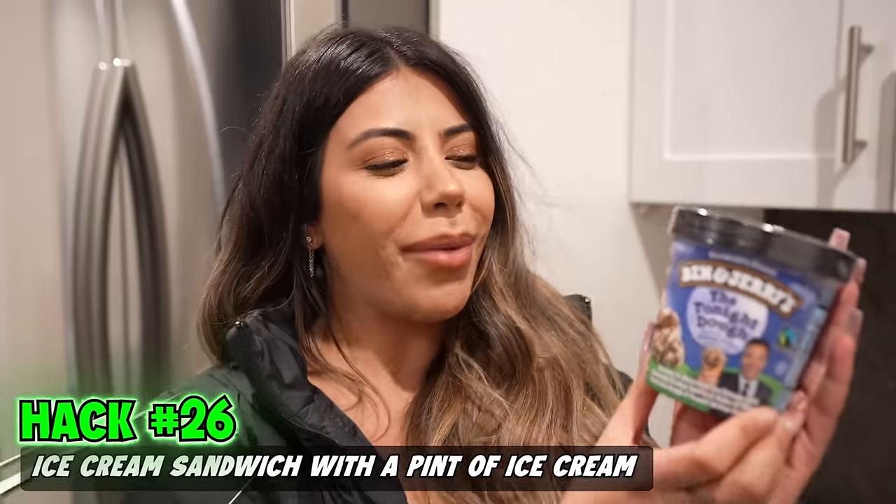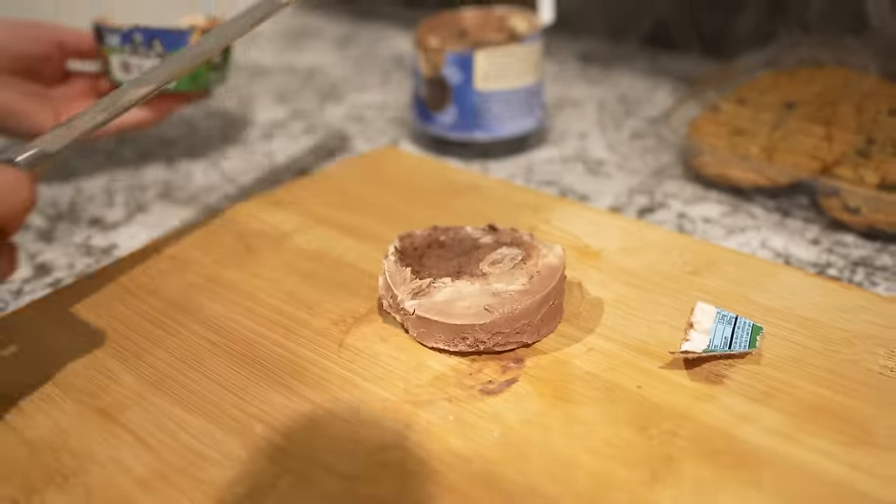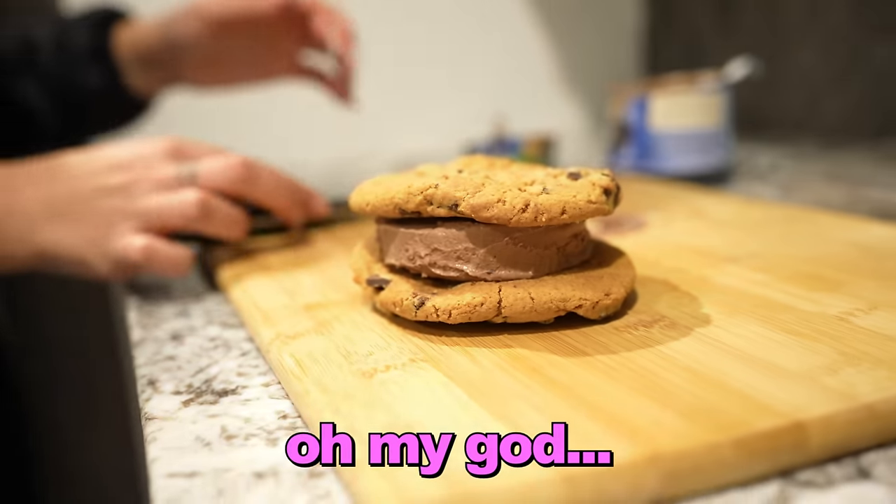Ice cream sandwich with a pint of ice cream. Beautiful. Chocolate chip cookies — elite. Oh my God.